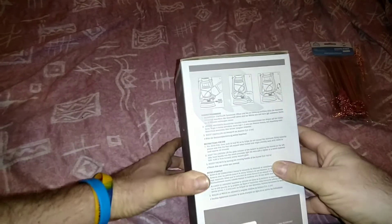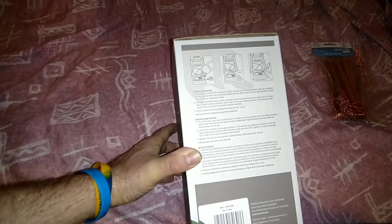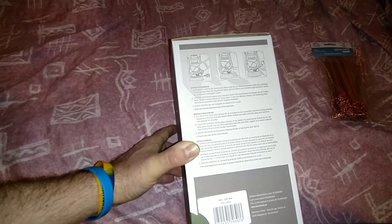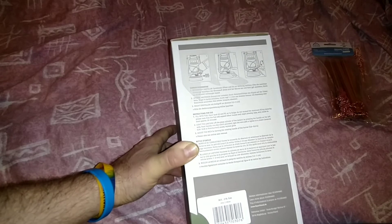So shall we open it up folks? There's a bit more description on the box about it, and it tells you about the lighting-up procedure. Basically what you do is fill it up to the line, leave it for five minutes, then raise the glass by the lever, light it, and turn the wick down.